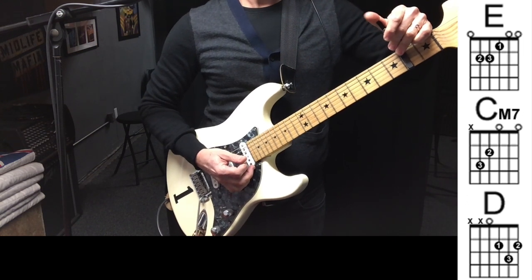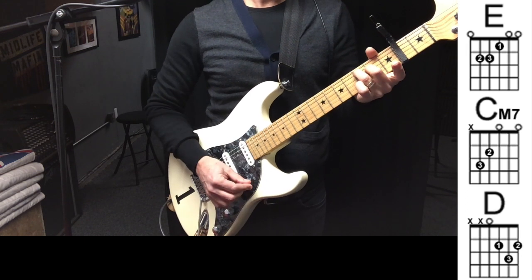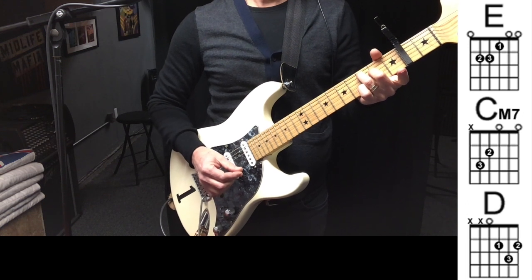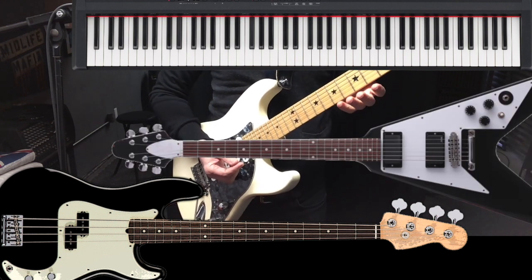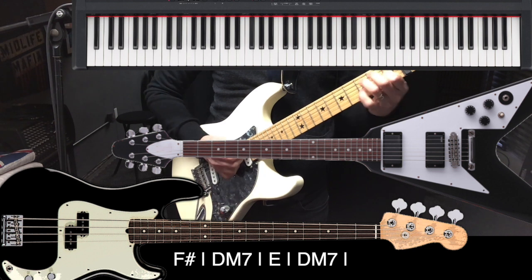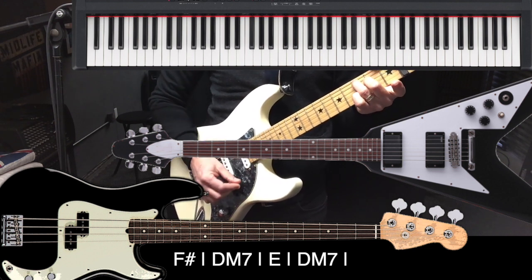That means even though your shapes are still E major, C major 7, D major, and back to C major 7, what the bass player, maybe a keyboard player, or another guitarist without a capo, what they need to play are really F major, D major 7, E, and back to D major 7.